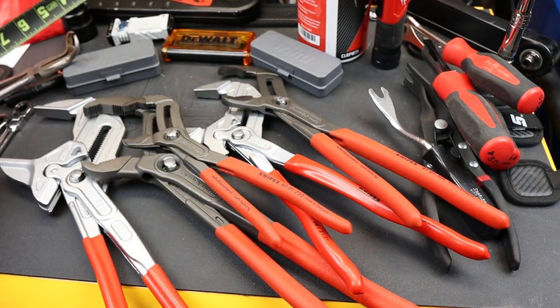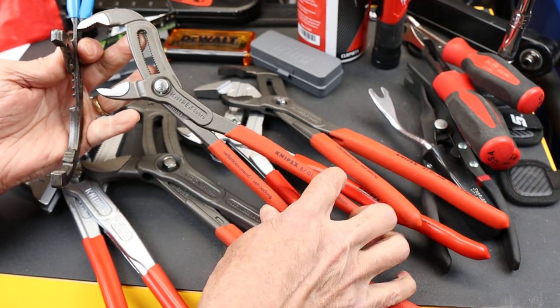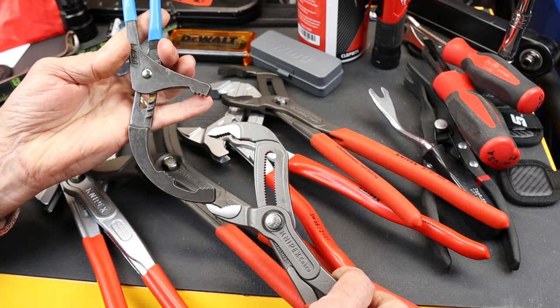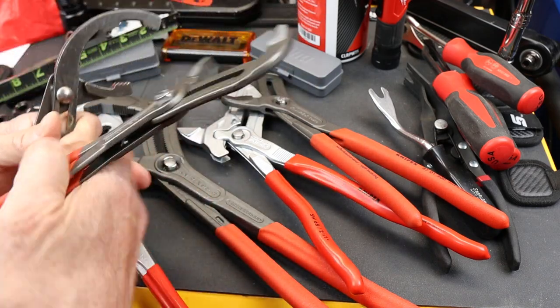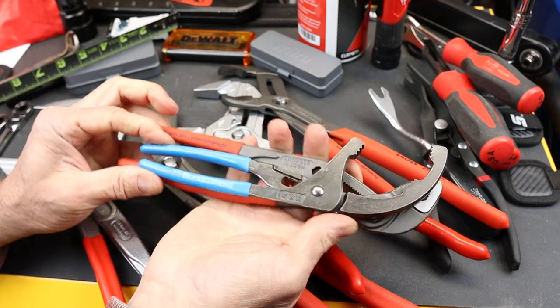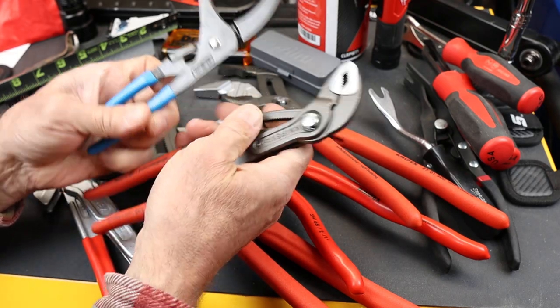Let's compare it to a couple of things. Here's a standard 250 Knipex Cobra, and you can see it's just dwarfed by this little Channel Lock. Even when I shrink both of them down, the mouth is just so much bigger on the Channel Lock.